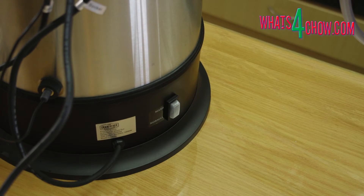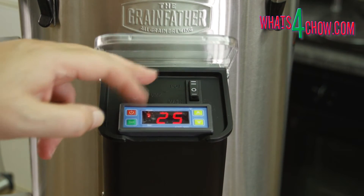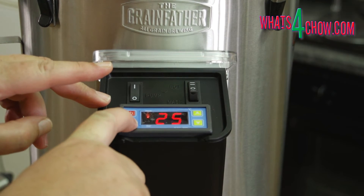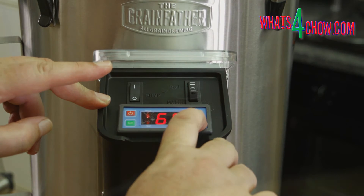Turn on the main switch to the boil position at the base of the boiler, followed by the switch on the control box, also to the boil position. Press the set button and adjust the temperature target to 95 celsius using the plus button. To confirm the setting, press the set button again.